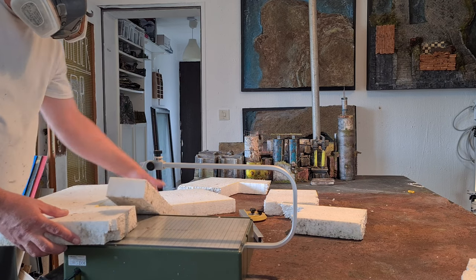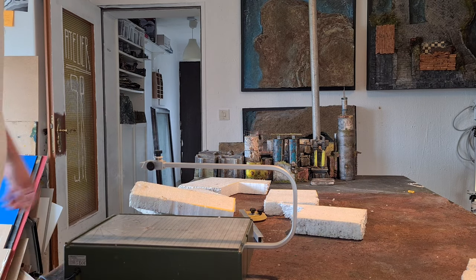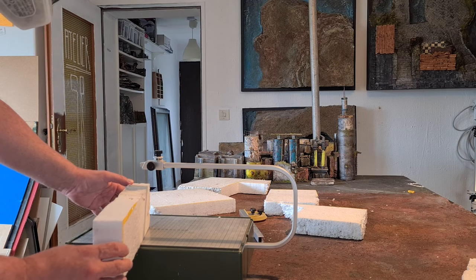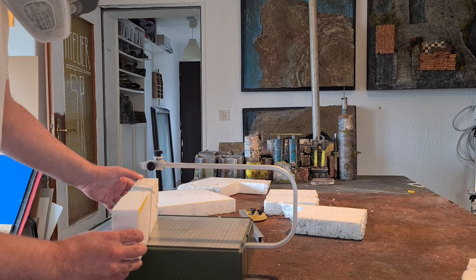I've got the mask on because of the fumes. Now this is cutting a ramp with maximum precision — freehand.